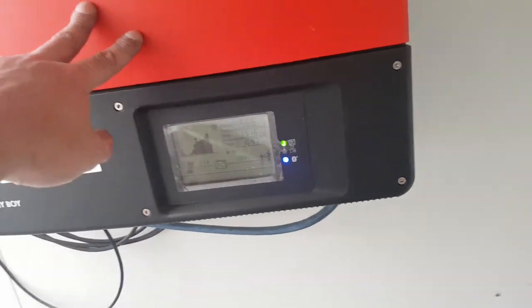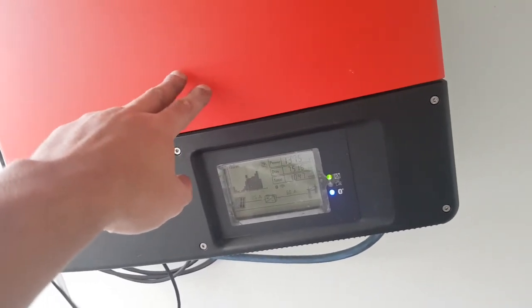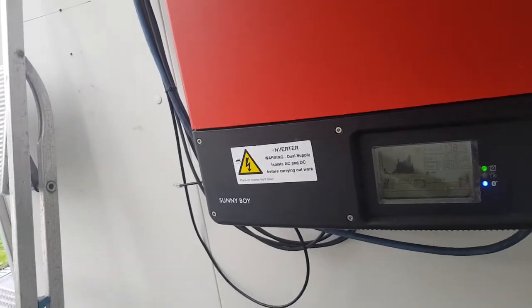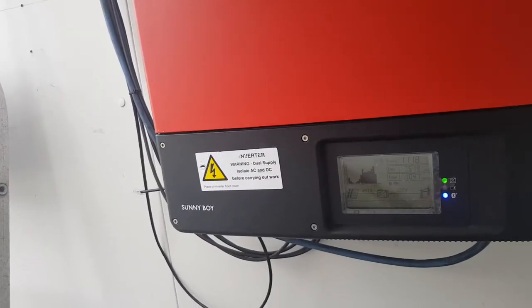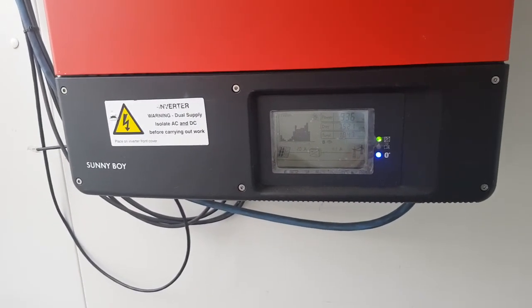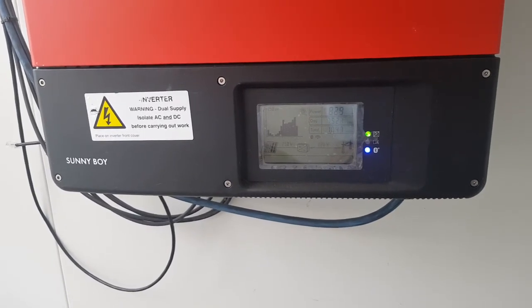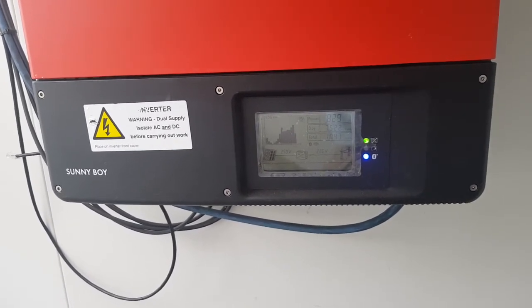These are 3.6 kilowatt units and I managed to pick one up for £250. Compare that to a brand new 3.6 kilowatt unit which retails for around £900 — it's a very big saving for very little work.